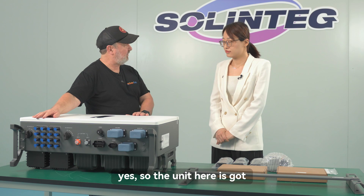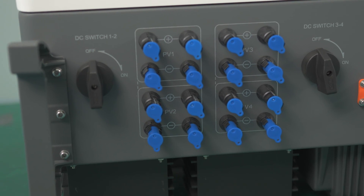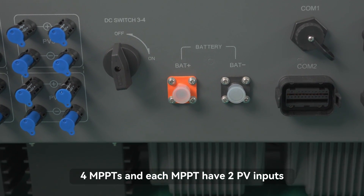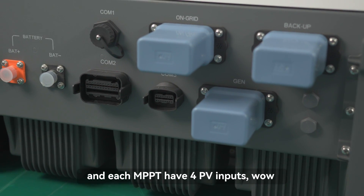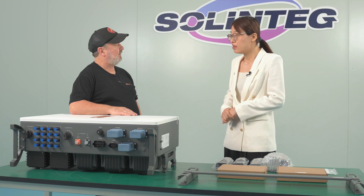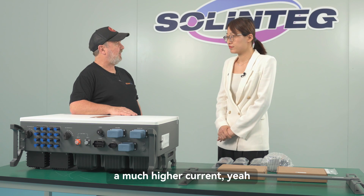This unit has four MPPTs. Actually, we have two versions. One version is four MPPT and each MPPT has two PV inputs. We also have a pro version with two MPPT and each MPPT has four PV inputs. With the pro version, customers can connect 210 millimeter wafer panels to this inverter.